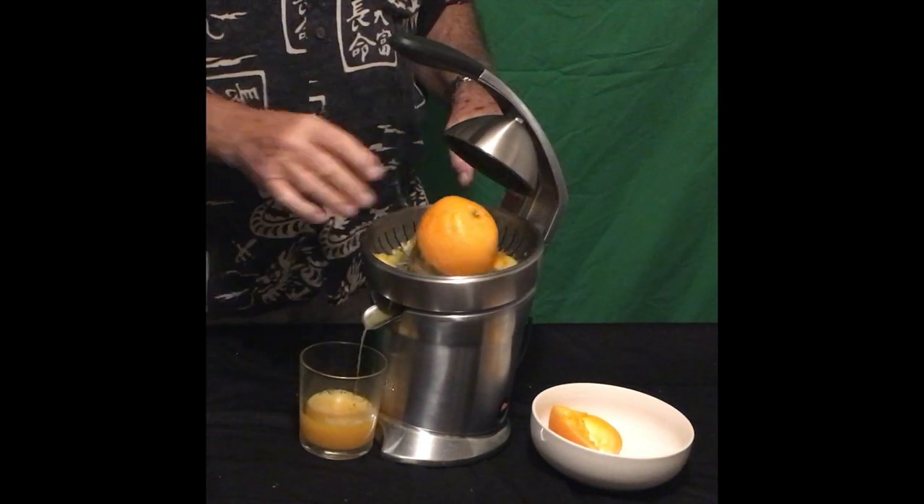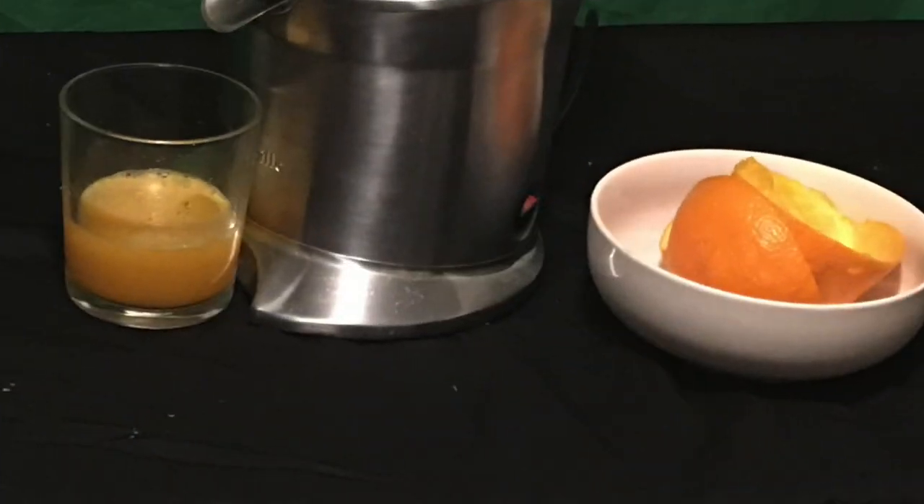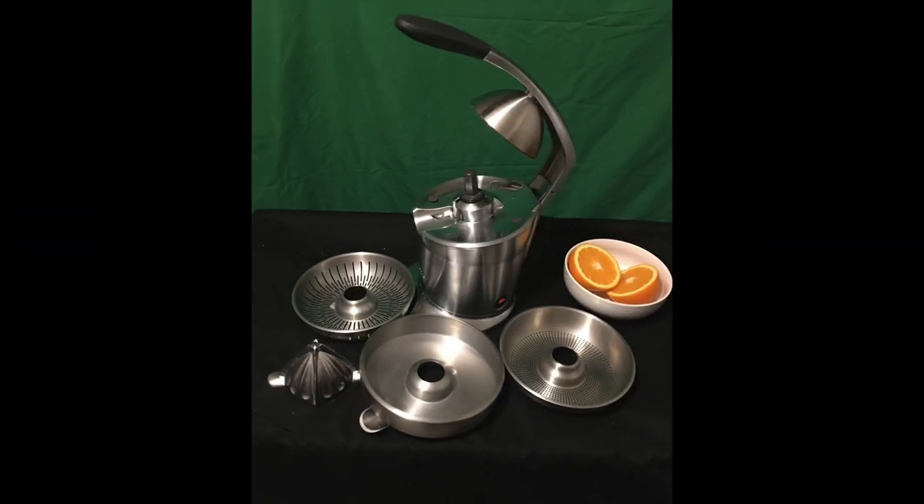I highly recommend this juicer — I use it all the time. This is a buy-it-now juicer, so go ahead and buy it for yourself, you're going to just love it. The Breville 800 Citrus Juicer.